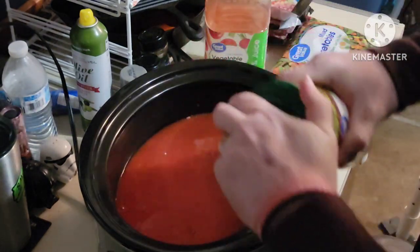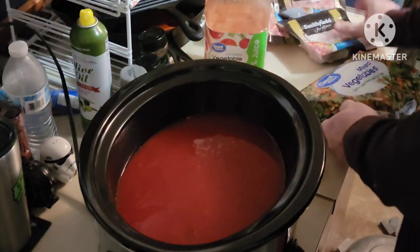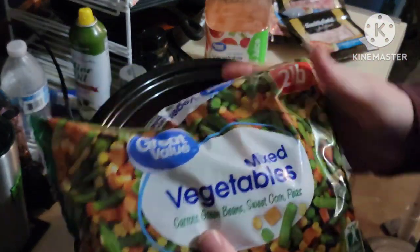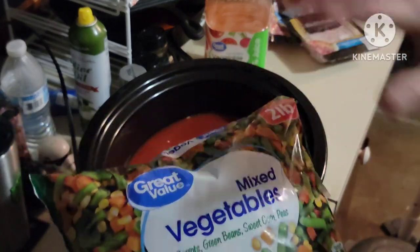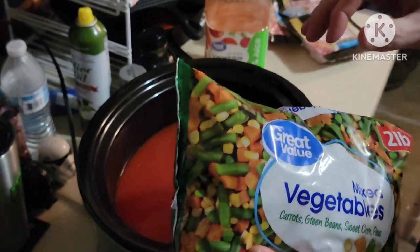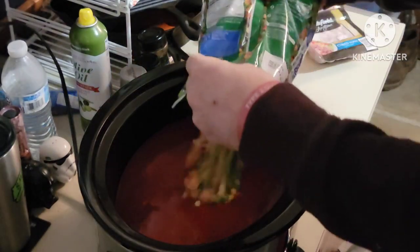Very budget friendly and it's healthy. Now for the vegetable part — I like this one because it's got the green beans, the carrots, the sweet corn, and the peas. It's got everything in it. The cub would prefer just peas and carrots, but that goes in — the whole thing.